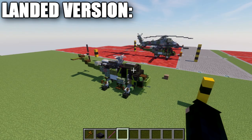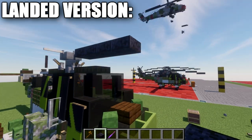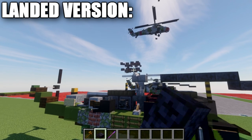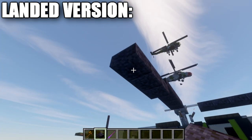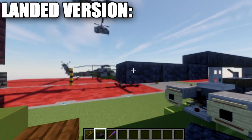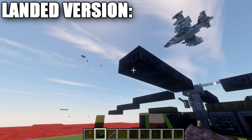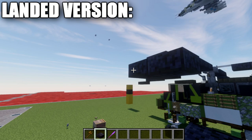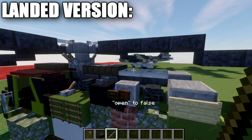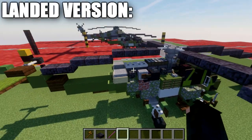For the landed version of the rotor blades: go to the end rods and place four polished blackstone half slabs, then drop down to three top slabs, then two half slabs. Do the same thing for each of the four rotor blades — four half slabs, three top slabs, then two half slabs — creating the drooping landed blade effect. If the iron trapdoor acts up due to the daylight detectors, use the debug stick to set open to false, or replace it with a birch wood trapdoor or whatever trapdoor looks best.